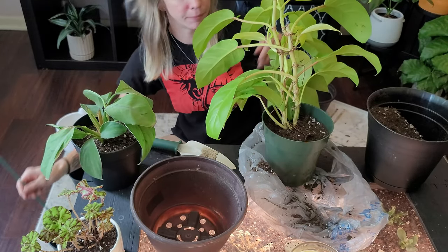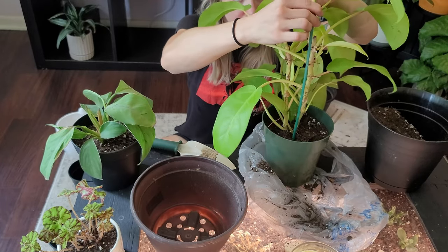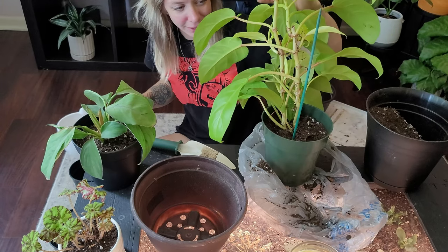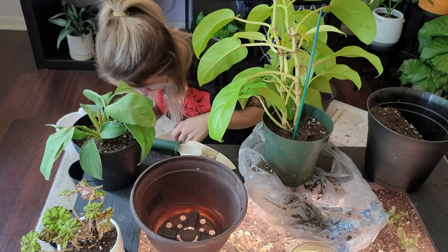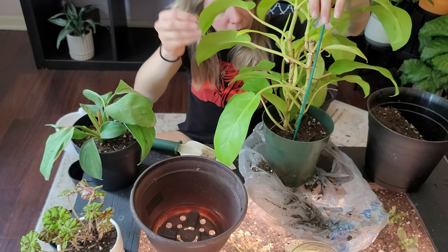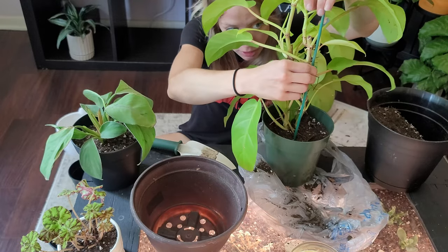Okay, yeah, it needs a stake. I'll stick that back in there and grab a twist tie. I'll have to grab velcro instead since I threw away the twisty tie. I'll use a twisty tie for right now until I switch over to velcro — I just want it to stand up for now.